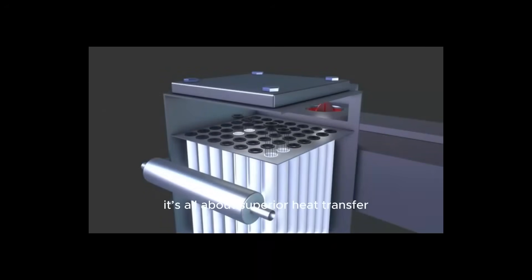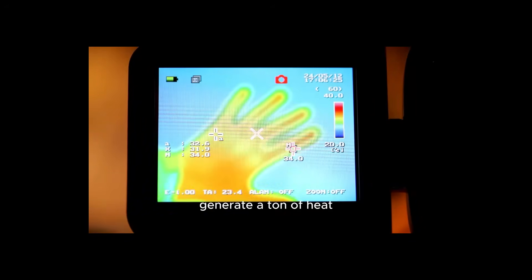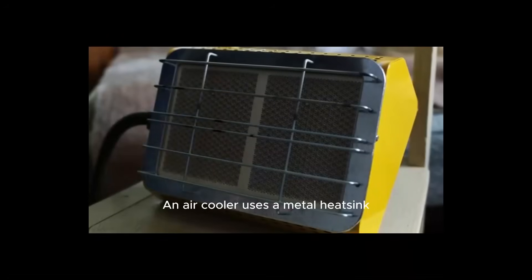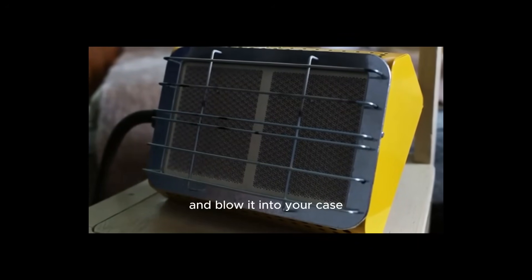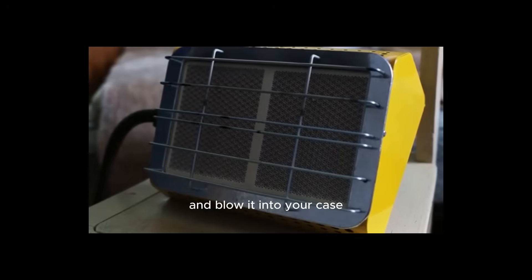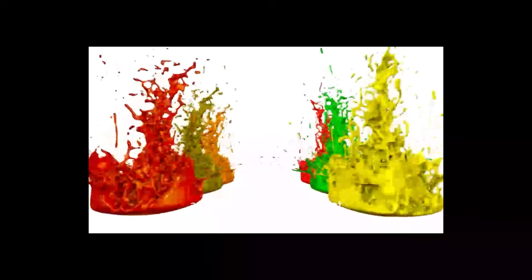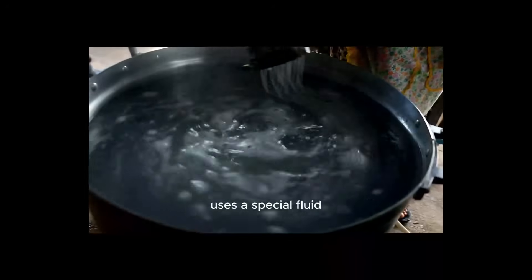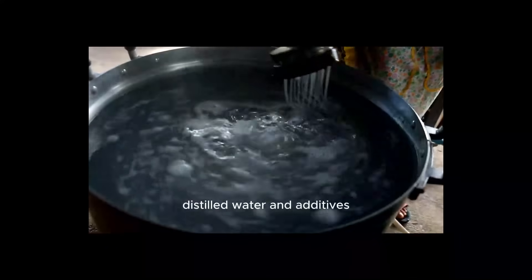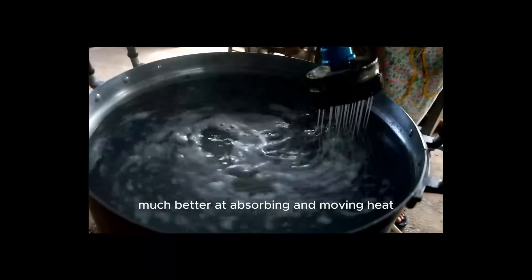At its core, it's all about superior heat transfer. Your computer's CPU and GPU generate a ton of heat. An air cooler uses a metal heat sink and a fan to pull that heat away and blow it into your case. It works, but air isn't a great conductor of heat. Liquid cooling, on the other hand, uses a special fluid — usually a mix of distilled water and additives — which is much, much better at absorbing and moving heat.